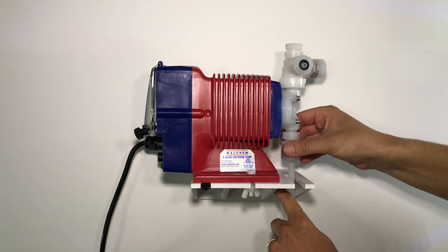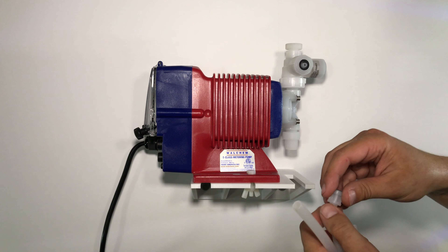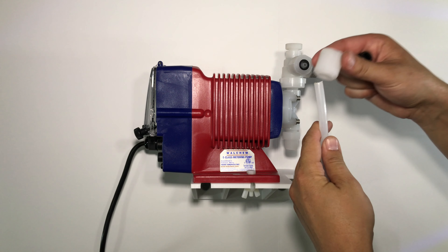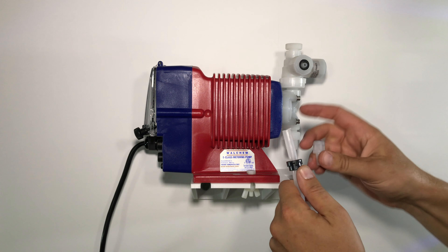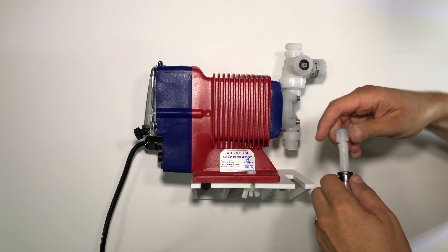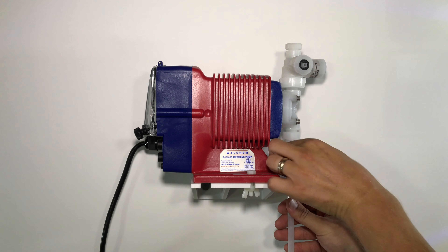Now we will attach the suction side of the pump. Unscrew the cap on the bottom side of the pump and remove the red stopper from the factory. Place the cap over the end of the tubing. Next, place the compression fitting over the tubing, and last, insert the barb into the edge of the tubing. Slide the locking piece up on the barb and connect it to the bottom side of the pump.